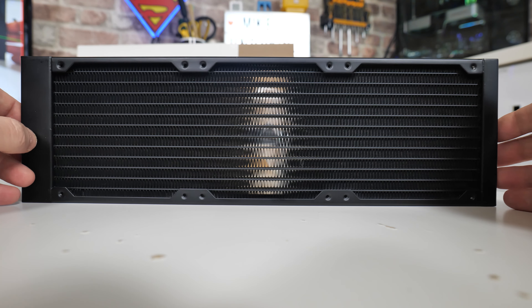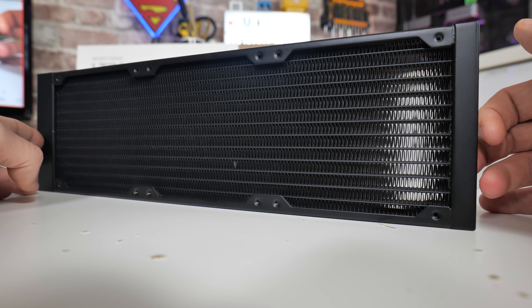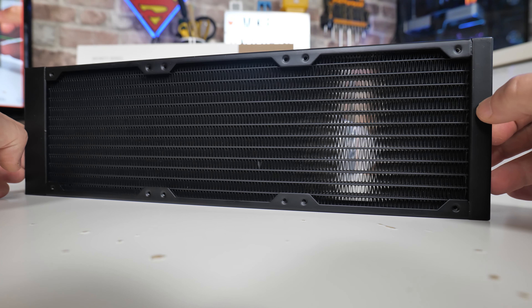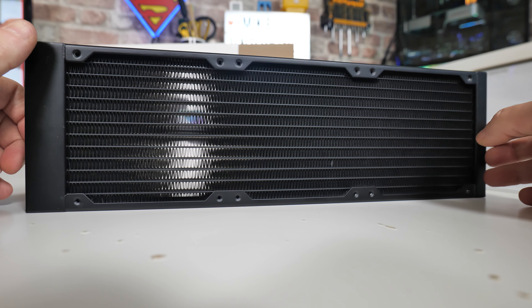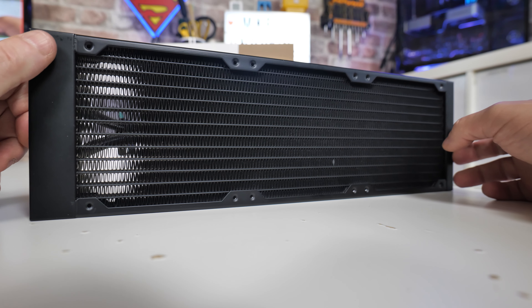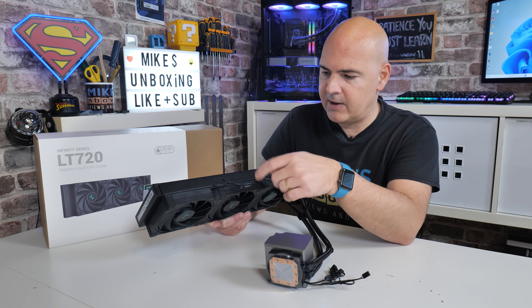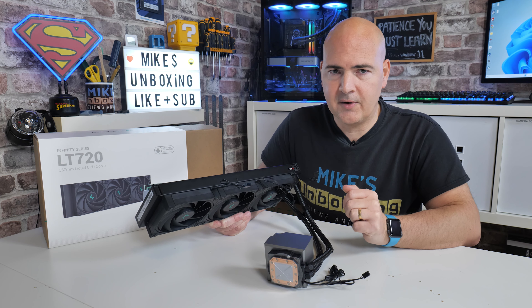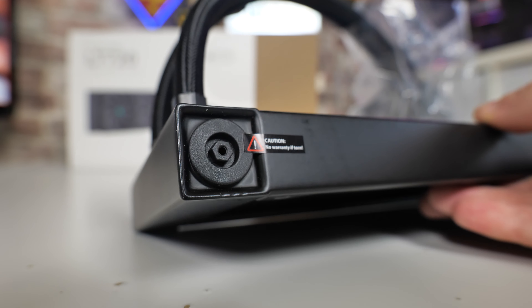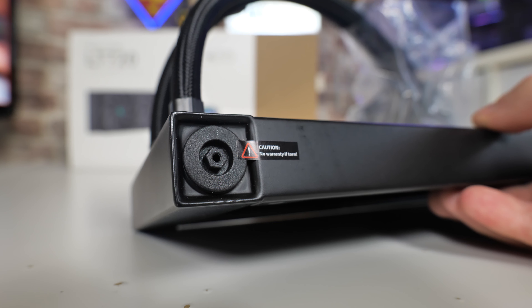Taking a closer look at the radiator, the fans are already attached. In terms of sizing, this is 402mm by 120mm by 27mm in depth. It's a little bit shorter than some other radiators on the market, especially the Arctic Freezer 2 series which is a little bit more chunky. Because this is relatively slim-line — only 2mm wider than the actual fans themselves — you should find installation much easier with less risk of VRM or RAM clearance issues.